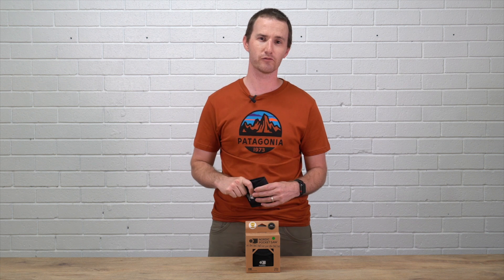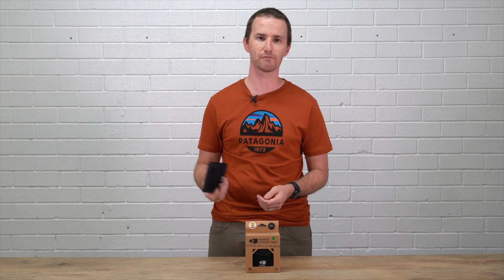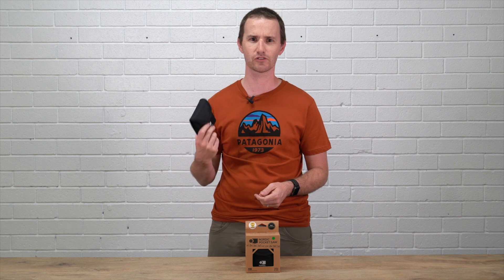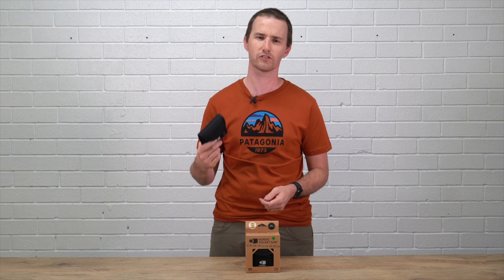I managed to grab one for myself. Traditionally, I don't like pocket saws — they don't tend to work real well, the teeth have been pretty terrible, all that sort of stuff. But these guys have really fixed most of the problems with that and have produced a really high-quality pocket saw.